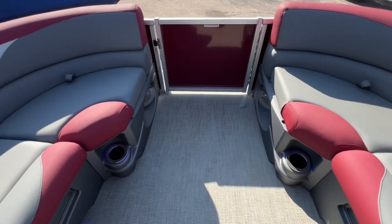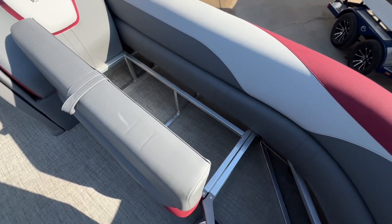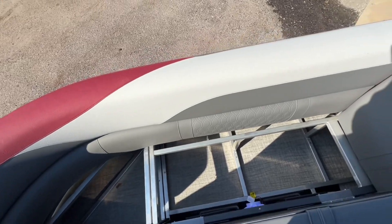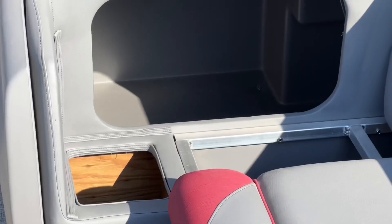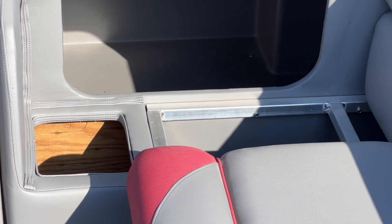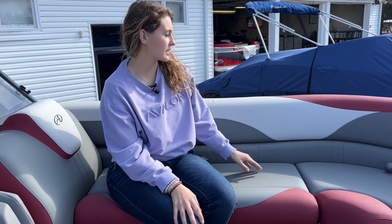Under these front lounge seats there's going to be storage. You also have storage up here — you lift up and it goes all the way back under that console. One thing I really like about Avalon is how they have different textures and colors in the seats, and they even have these little added features when they're upgraded, where it's almost like a headrest so when you're laying on it you have a cushion for your head.